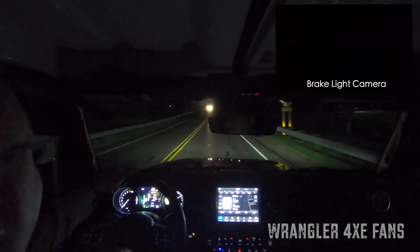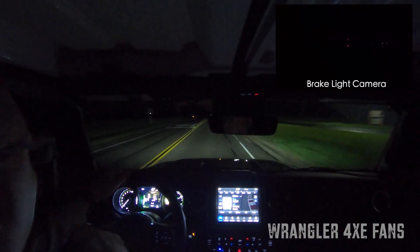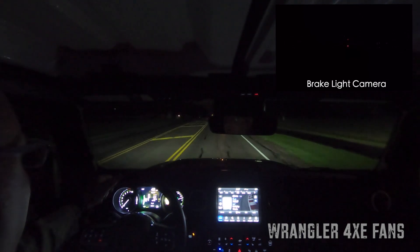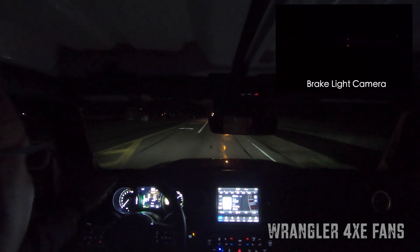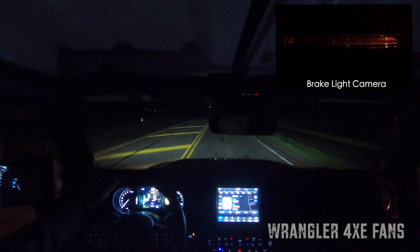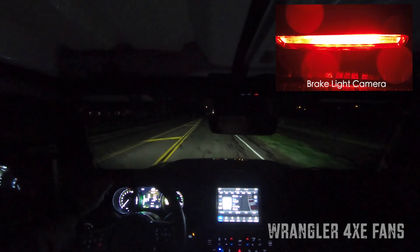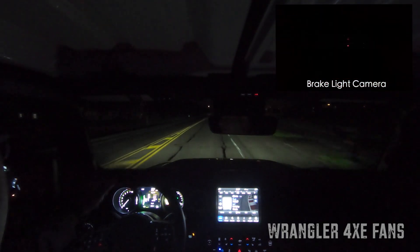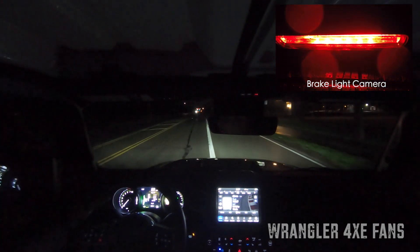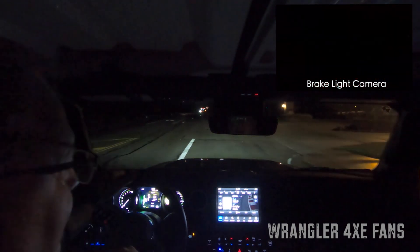I'm going to speed up here to about 50 miles an hour, and you're going to see how this works — it's very human-like in how it operates. There's 53. I'm going to let my foot off the accelerator. Now I have not touched the brake pedal, but you will see the brake light coming on and off. It kind of mimics a human being. I'm turning on my right turn signal and turning in here. You can see that the brake light kind of stays on there.